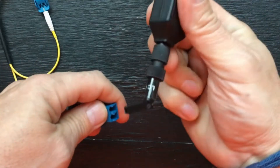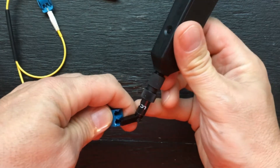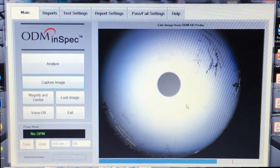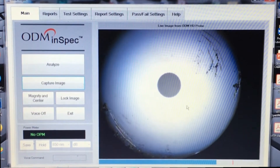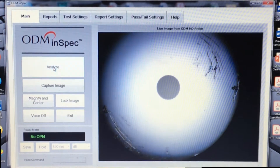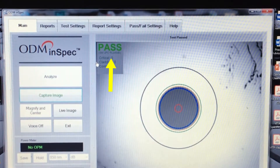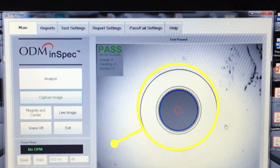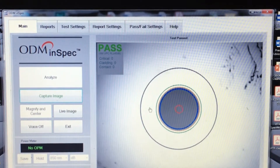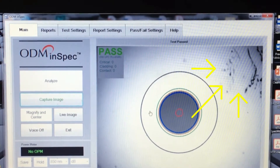We'll re-inspect it with the inspection scope to see how well the cleaner did. The inspection results show that the cleaner did a really good job taking the oil off, as you see in the low resolution image. Click on analyze to check these results against IEC standards. You'll see that this inspection passed. This area is the contact region and the area that must be clean. The scratches and debris outside this contact area don't impact the optical performance.